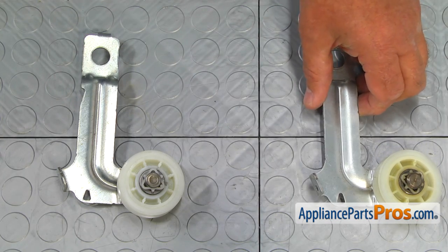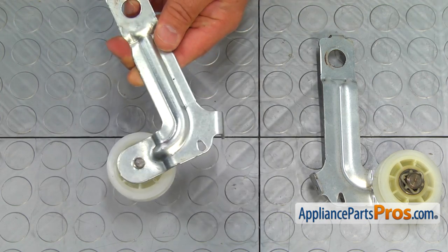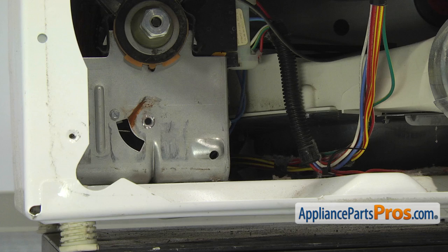This is the old idler pulley assembly next to the new one. If you don't have this part, you can get it from appliancepartspros.com.